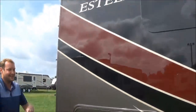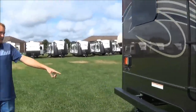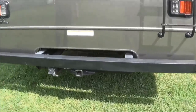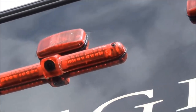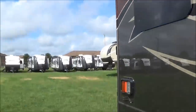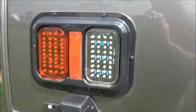Moving around the back here, you get the true 7,500-pound hitch rating. Backup camera — it's actually built right into the tail light, so you don't have a big bulky piece hanging at your tail light. You can see people behind you. Nice LED lights here.